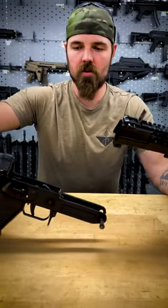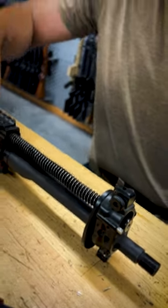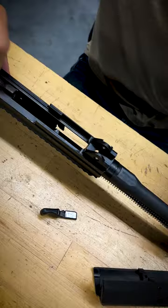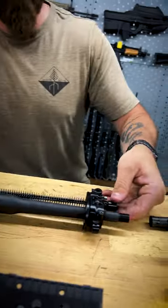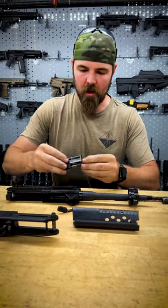You'll notice there is no recoil assembly out the rear. Here's your gas plug. So inside this gas tube you actually have the piston and recoil assembly. There's your bolt. Pretty awesome way to build a compact, reliable platform.